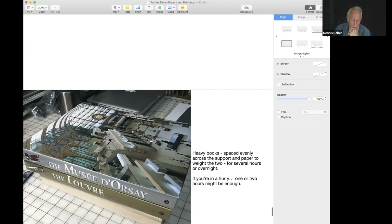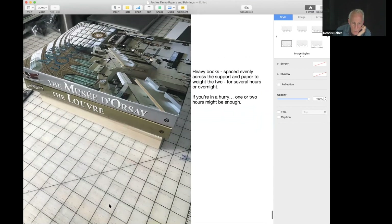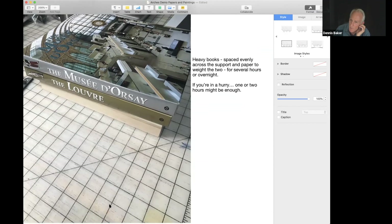Today you can see two books sitting on top of the birch panel — it was about an hour. I pulled it off and it was fine, though normally I let it go several hours or overnight for larger pieces with more glue. Use your fingers to massage the paper from the center out to the edges if you see any air bubbles, but on a small piece like this, air bubbles have never really been a problem for me.